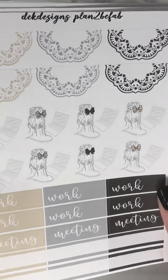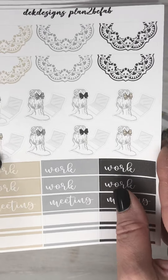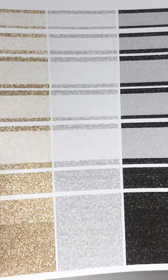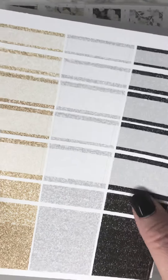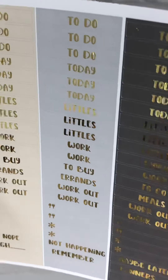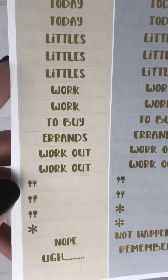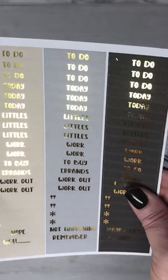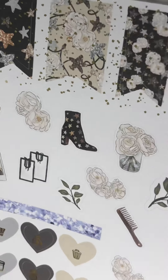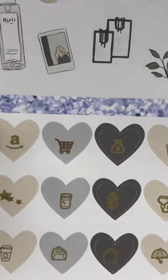Your work tracker, your glitter headers and labels, your headers and little things, and your flags and deco and icons.